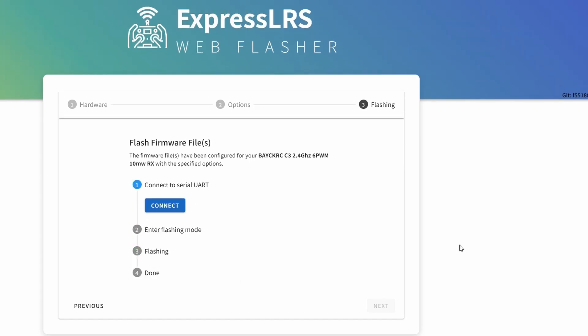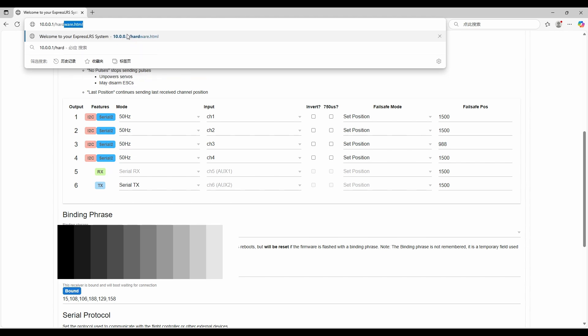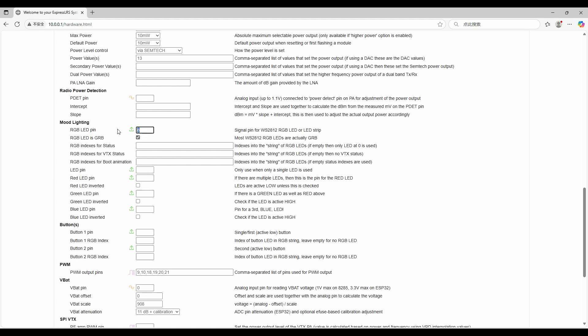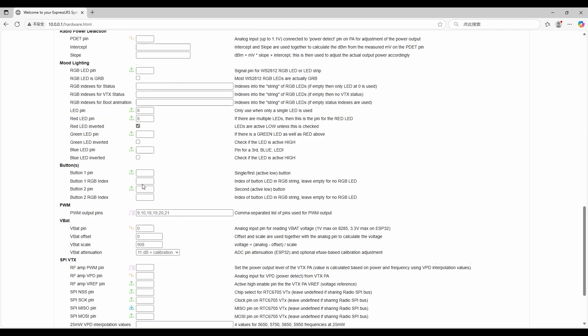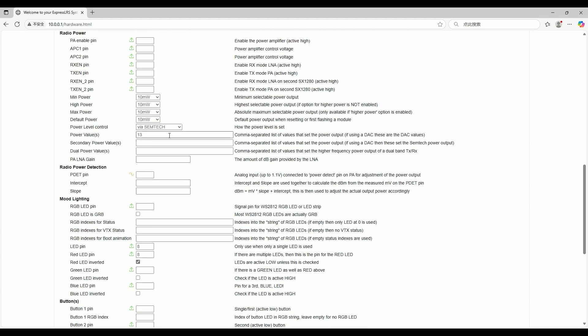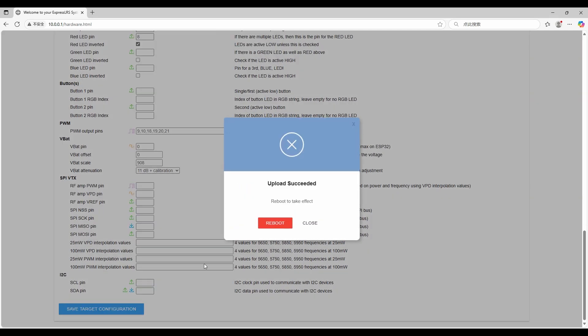The next step is to reconfigure via Wi-Fi. As a normal configuration, just connect to the receiver's Wi-Fi and reconfigure channels 5 and 6 from PWM to serial. Another thing to change is the LED pin — for the original target it used an RGB LED, but this module only has a single LED, so we need to reconfigure it as a single LED. Remember to check the inverted option. And we are done.